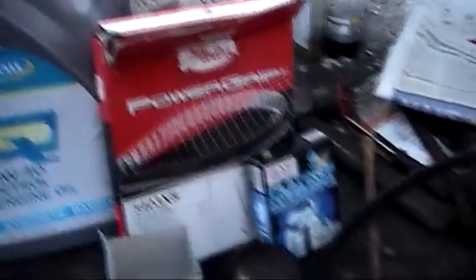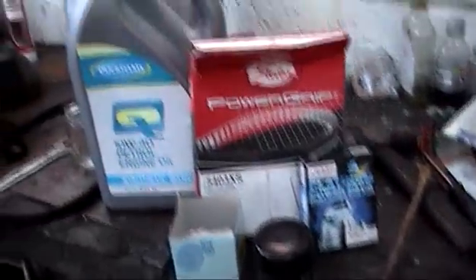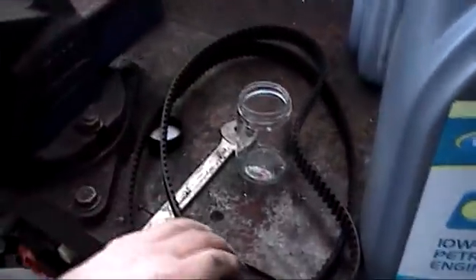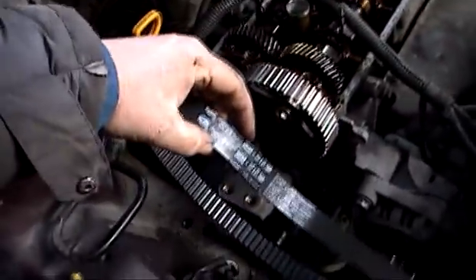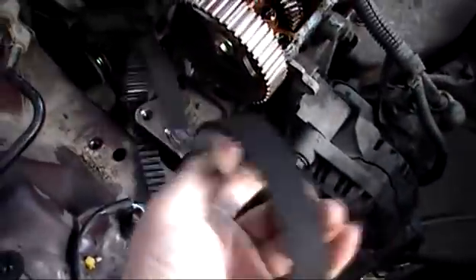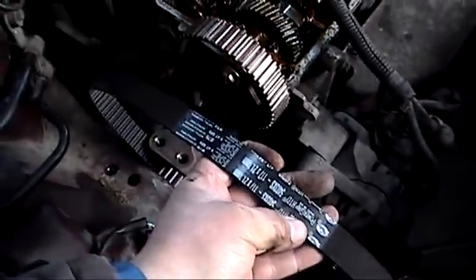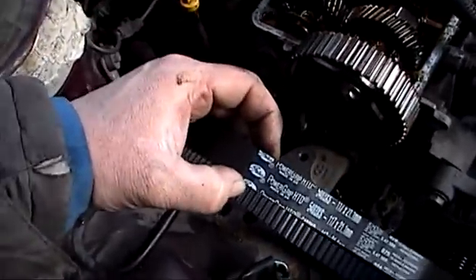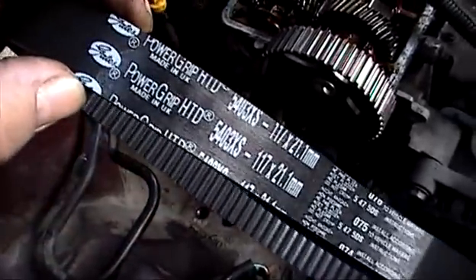We are going to use a Gates Power Grip belt again, and then we'll change the plugs, oil filter, and the oil when we're finished. Just double check the belt is the correct one before you put it on. Make sure you put it on the right way — if there's an arrow on the belt it should be pointing clockwise. When you can read the manufacturer's name correctly, that should be the correct way.